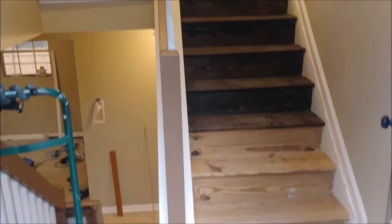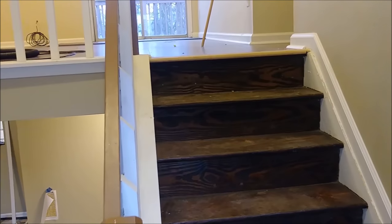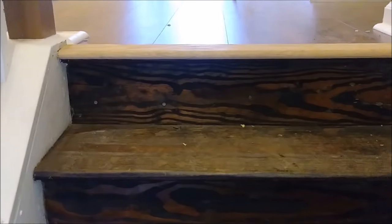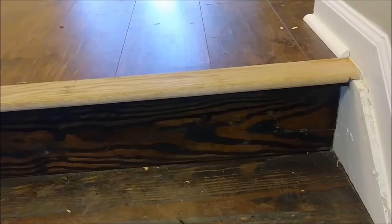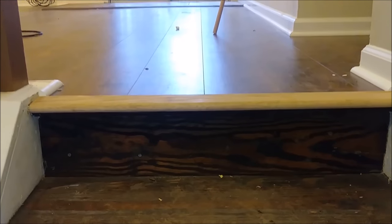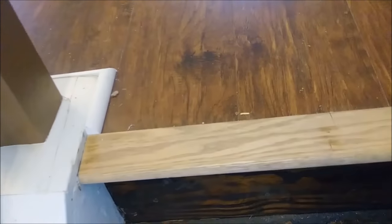This is my stair to my split-level property. Today I want to talk about the transformation between stairs and laminate. Here is the trim or threshold that I use, and you can see this threshold is actually a bullnose. I already installed it, but it's very easy to install — let me show you how.